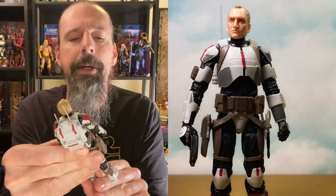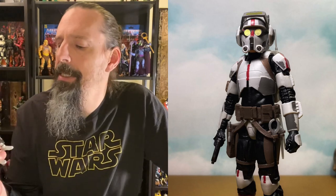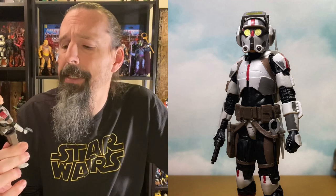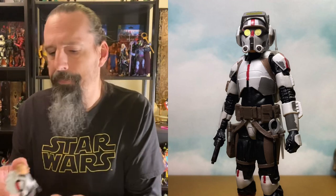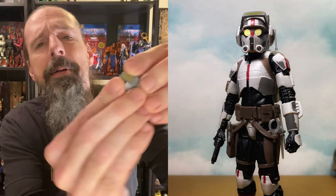Wrecker is my favorite character, and that's a fantastic figure, but I had to give Tech the spot on the list because he's just got so many cool things going on with all the little details on his pouches and tools, and his helmet looks really cool. I had been sitting on him for a while and finally opened him up — I was pretty surprised with how much I liked him. He ended up being my favorite out of the Bad Batch figures.